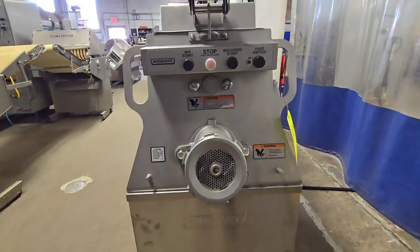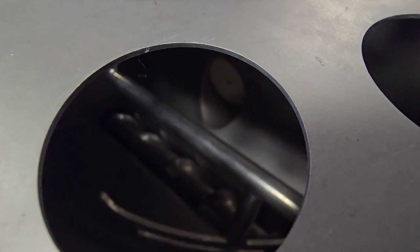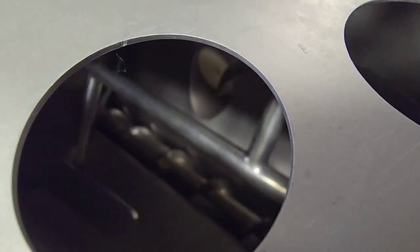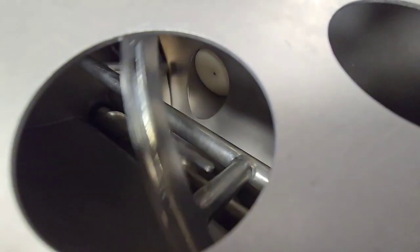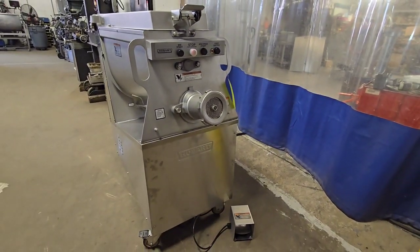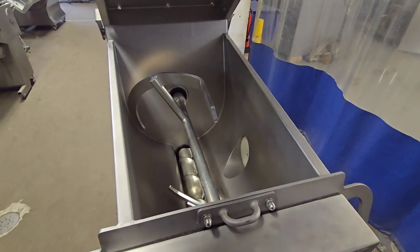We'll go ahead and run the machine through its operation starting with mix. This is mix only right now, and then we'll go ahead and put the machine into mix-grind mode, and to show the safety operation, stop the unit immediately upon opening up the lid.